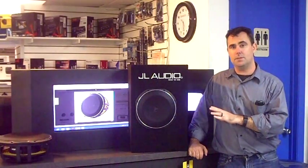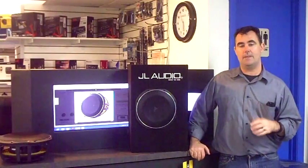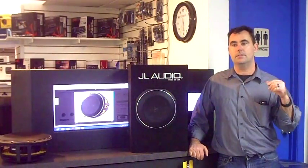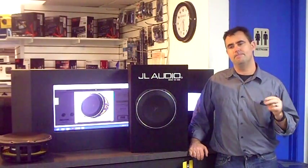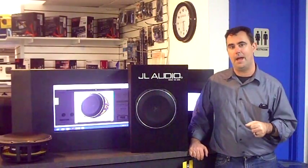It actually rivals the 8W3 woofer box, which is JL's best-selling woofer box they've ever made. The TW1 series woofers come in a single 4 ohm design, so you're going to have a problem getting the most power out of any amplifier if you're using a single woofer. JX amplifiers and the XD amplifiers are going to be looking for a 2 ohm mono load, so these being a 4 ohm coil, you might need to double up on your woofers to get a little more bang.